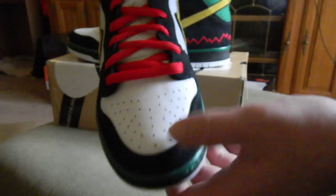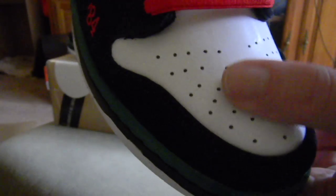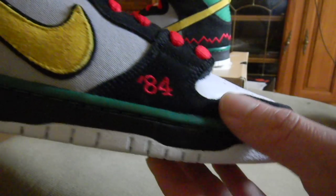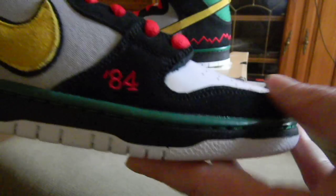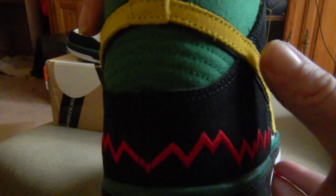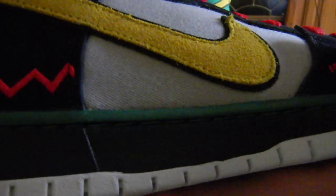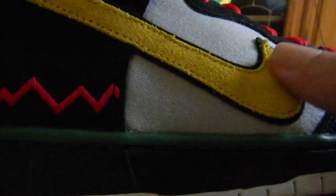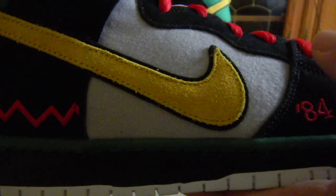I love the mixture of materials. You got a nice regular smooth leather on the toe, and then a nice — but nothing too special — suede on the toe wrap and up to the eye stay. That same suede is on the heel. You got a little bit nicer suede on the swoosh with a longer hair nap — that's nice, I really like that. And then the yellow with the black border going around.